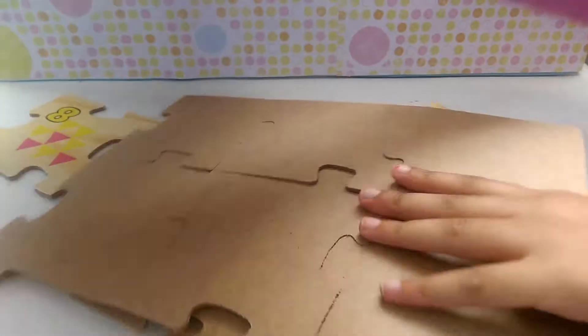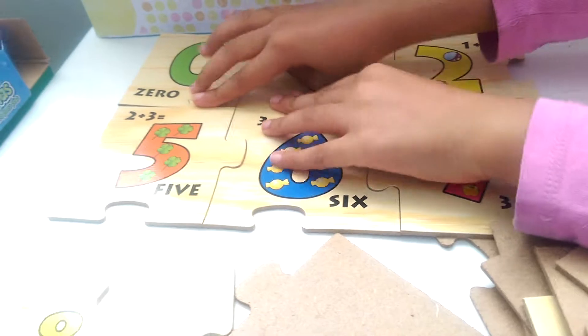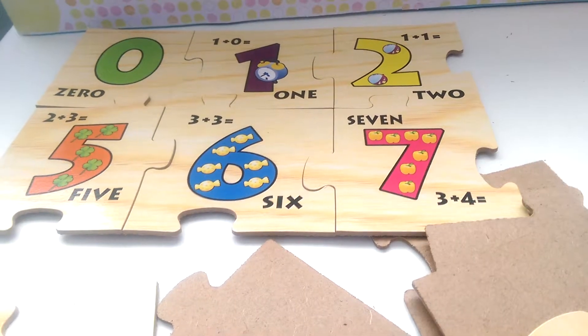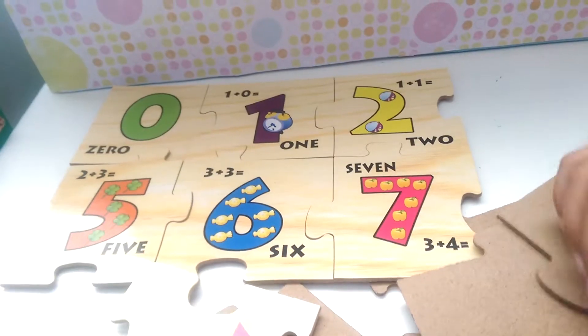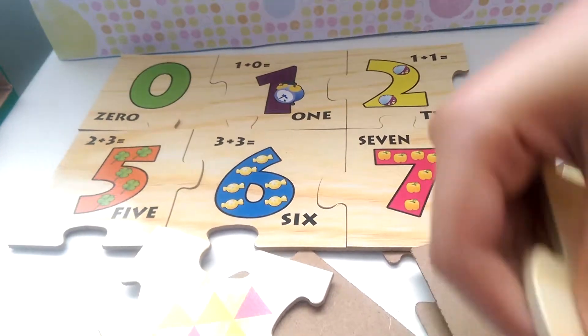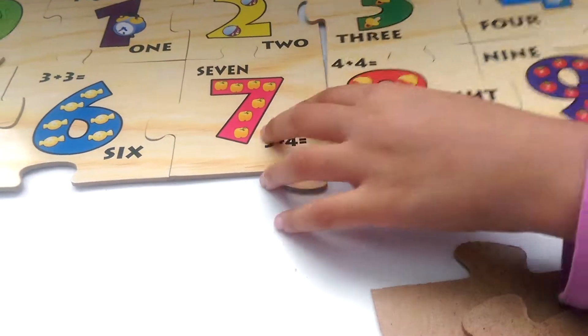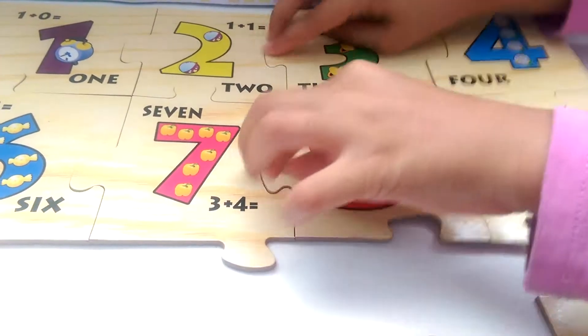Oh, these are so big! So it looks like this was built already. We'll put that right over there from the top. Next I'll need this for this one, and it's already built too. Just put it there.